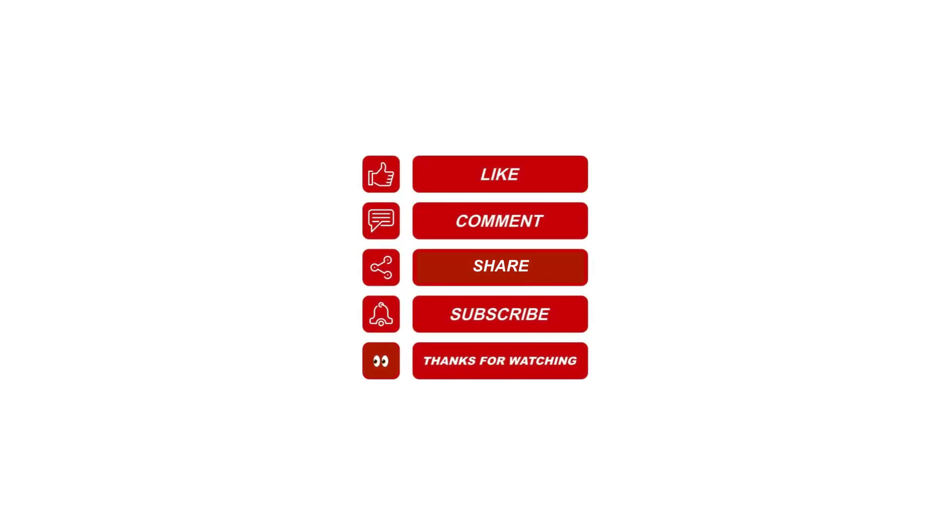I hope this helps. Please like, share, subscribe, and leave me a comment for future video topics you would like me to cover.